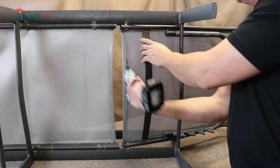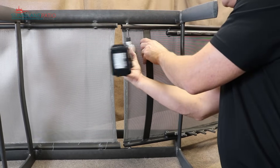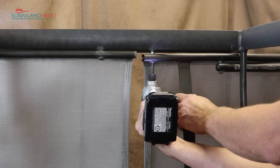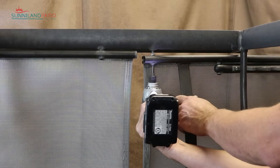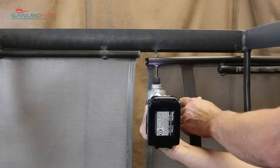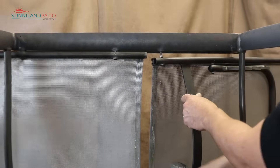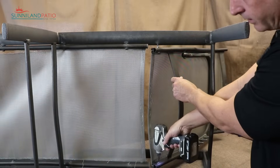First thing I want to do is take off the whole back unit and get it out of the way. We'll come back to it after I get it apart. I'm going to use the hex head bit that's in the drill. I have one side off now — I'll work on getting the other side of the hardware done.